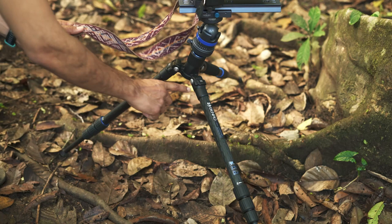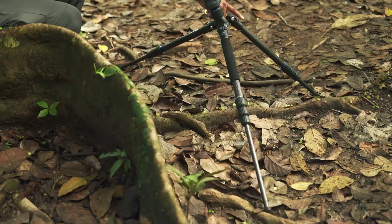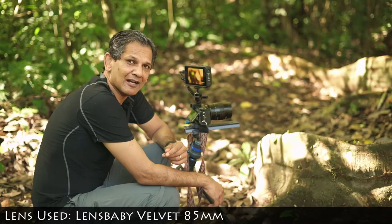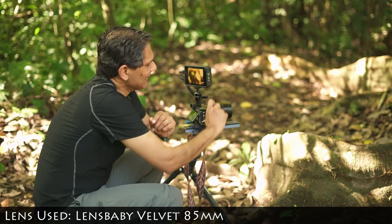This leg is longer than the other two legs, and this leg over here is shorter, and they're all at different angles. What that allows me to do is position my camera exactly how I want it.